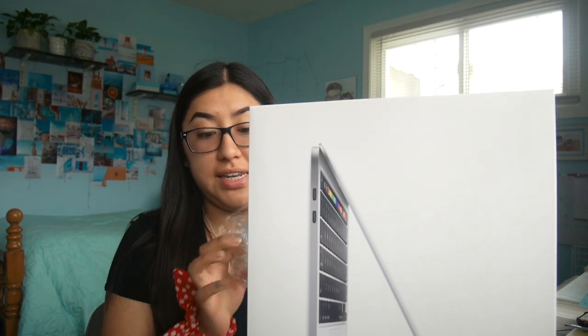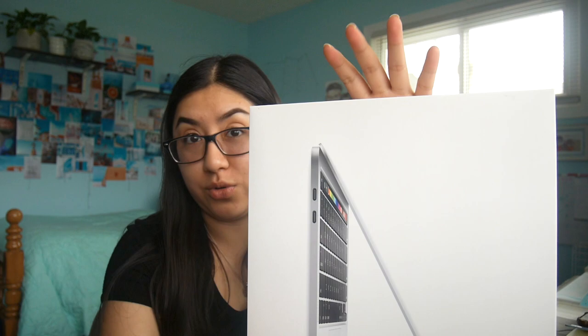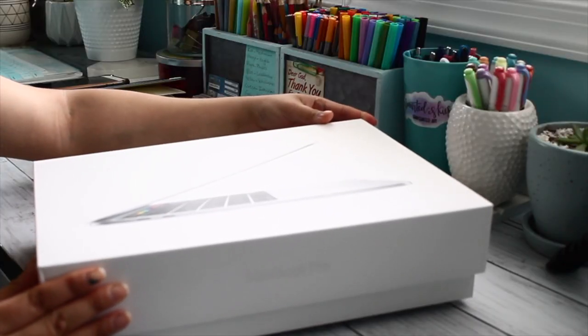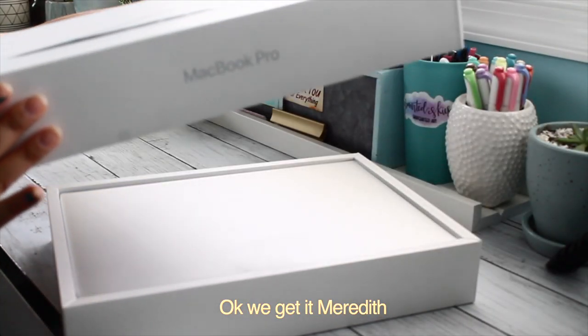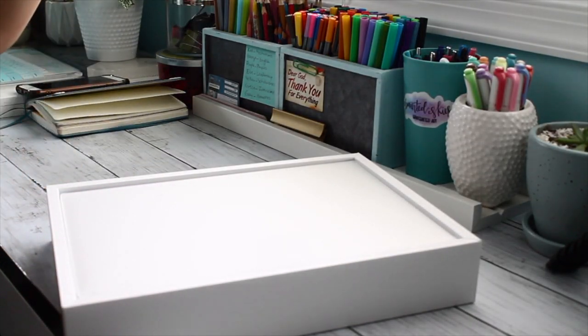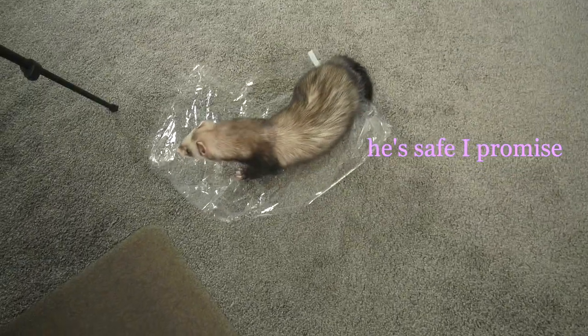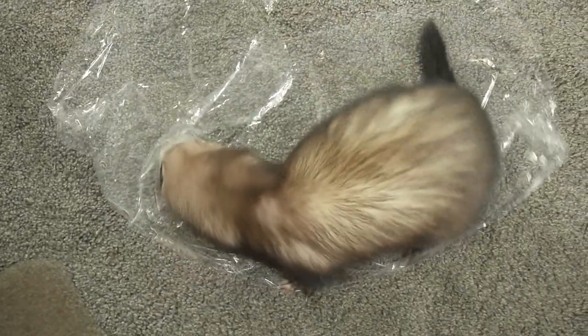I think this is the only time when plastic is cute. I'm keeping this box — I need it to organize my stuff. And the top came off! I also got it in a great color, and I'm very excited about the bag it came with.